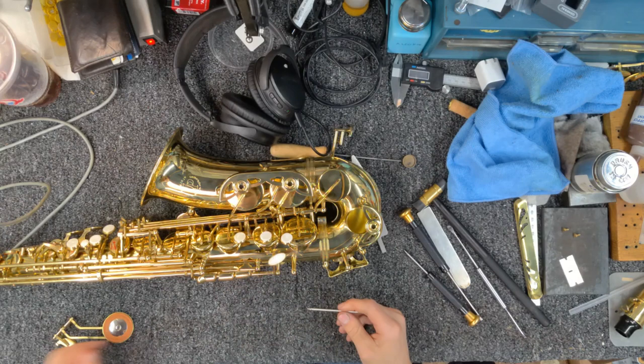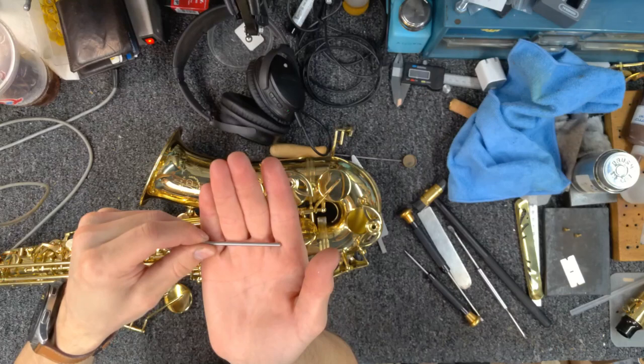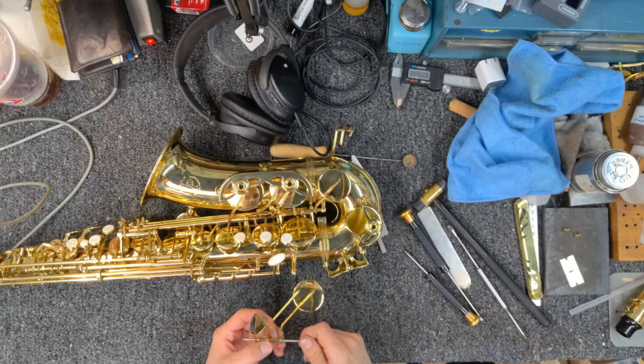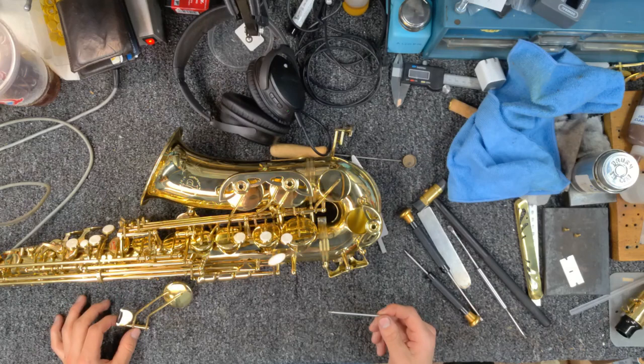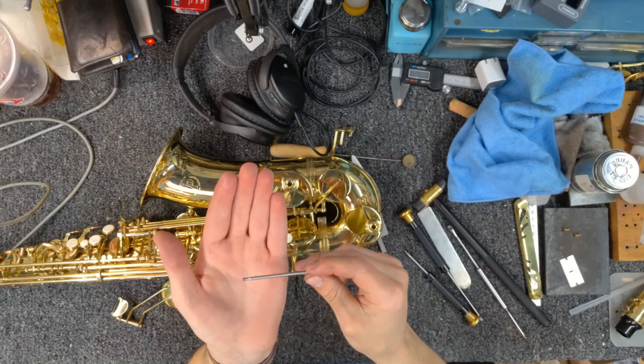I'm almost done but I thought I'd take off this C key to see if that little nick caused any issue. There's a tiny mark that might have made contact with the rod, but when I put the rod through the key it moves just fine — a little scratchy, could use some oil, but it moves fine. However, I notice this rod is — shall we say — mangled.